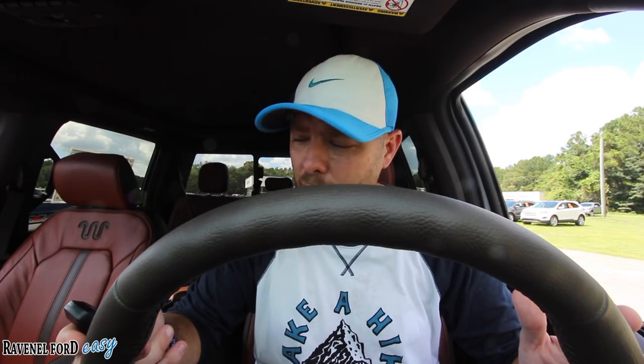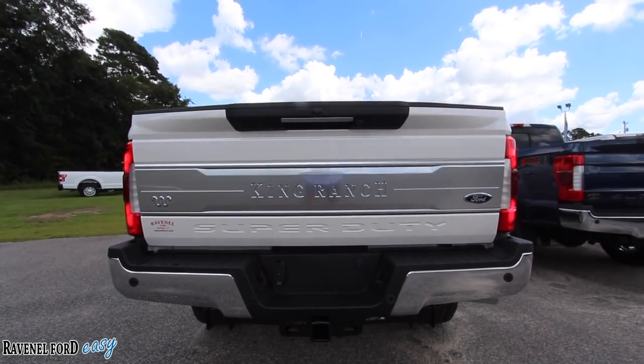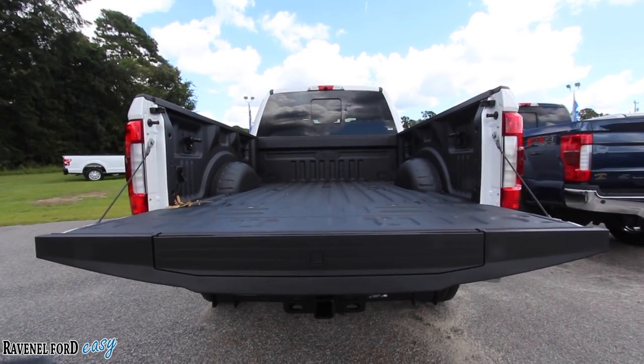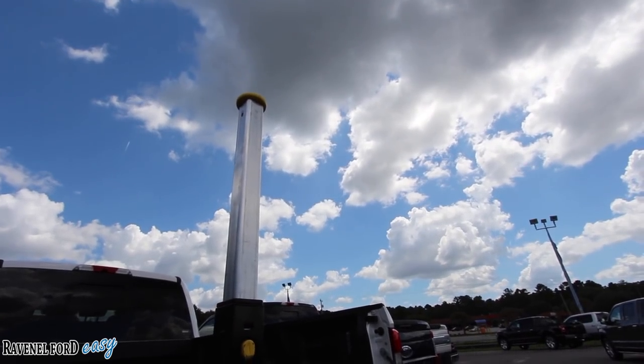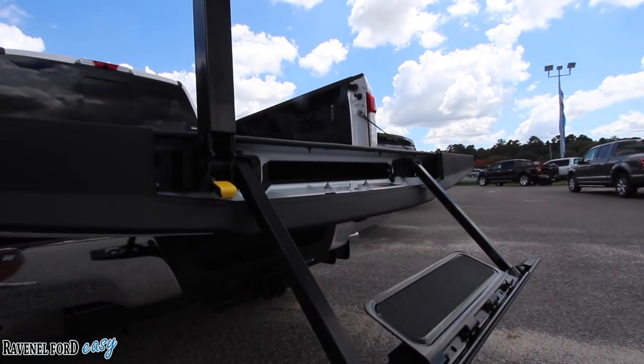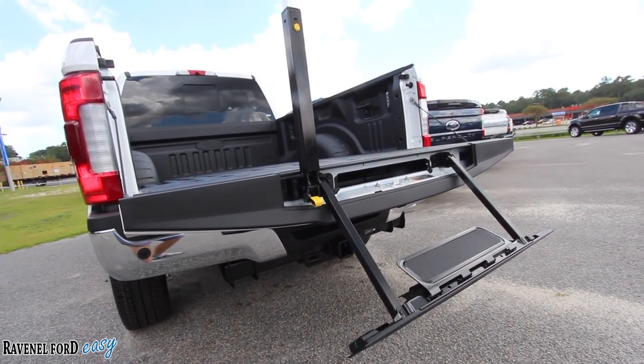I believe that feature is also available in different trim levels of this truck. Another great feature is the power tailgate — hit the button twice and it will drop down the rear tailgate. If you need a little help getting into the back of the truck, it does have a step system that is unique and a great feature to make life easier. And of course the key cranks up the truck — foot on the brake, hit the start-stop engine button.